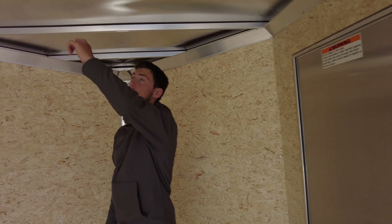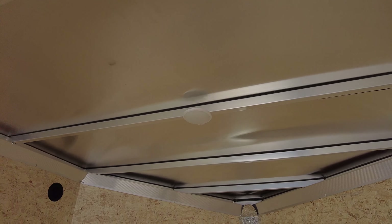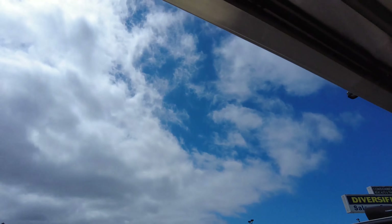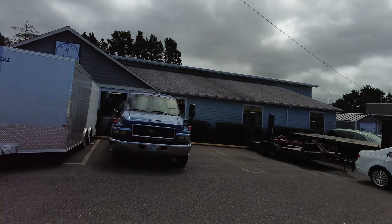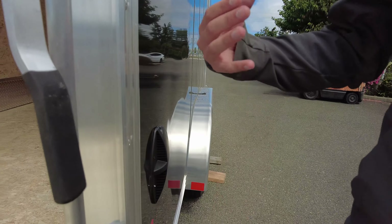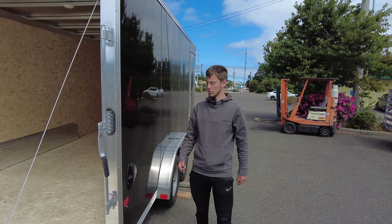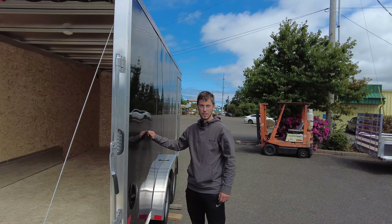Does have interior lights here. That's where the vents are from the outside, with the air intakes right here, so you get some fresh air circulating in those. Come check it out here at Breen Marine in Florence, Oregon and come get yourself a nice trailer.